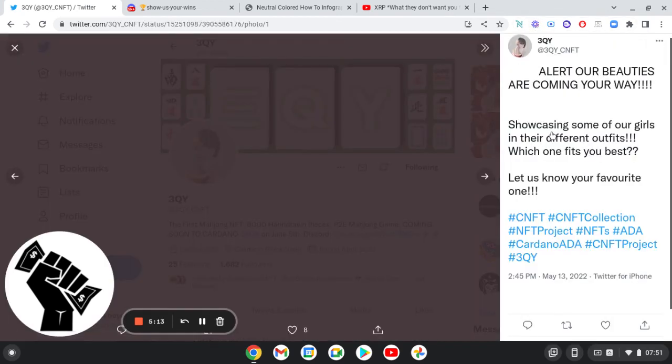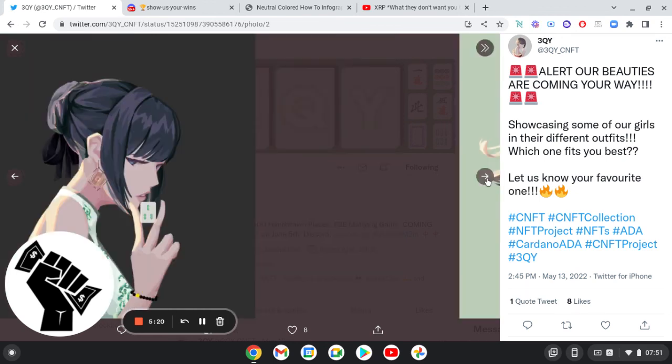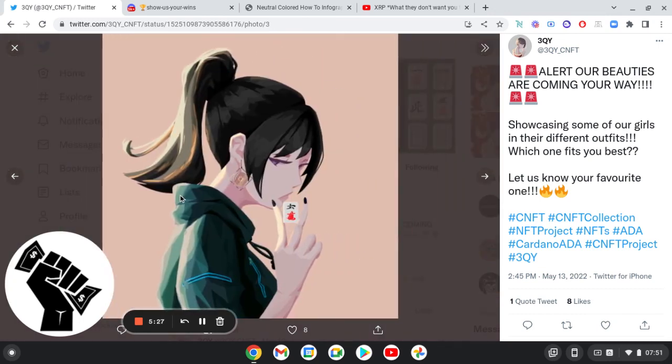That is 3QY. The NFTs look pretty sick. One last quick blast of the art — it's nice art. Stop boy D, blockchain financing value, like and subscribe, peace.